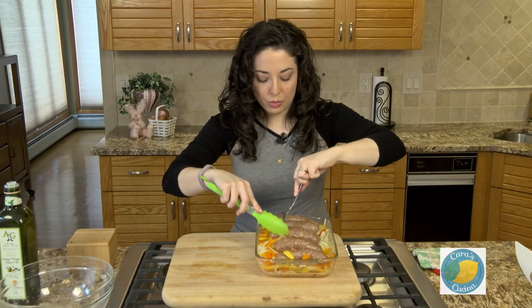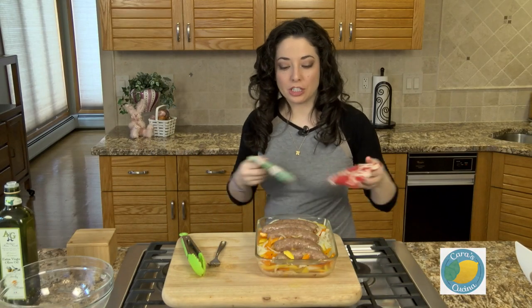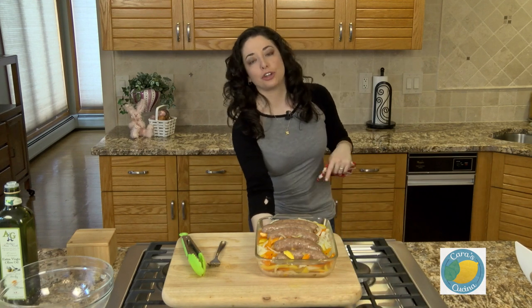That's exactly what we want. This is gonna go back in at 350 degrees for about another 15 to 20 minutes, or until the sausages are cooked through.